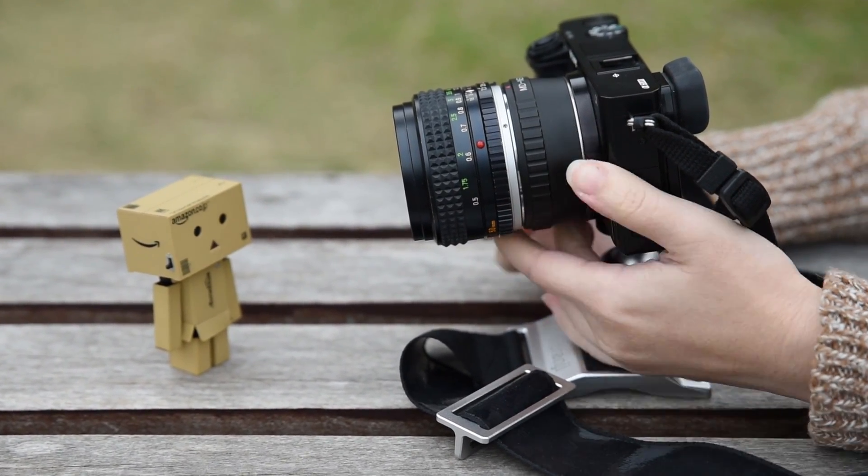In locations where tripods are not allowed, there is another quick setup method called Mode B. With this method, you could enjoy a very easy setup with very low ISO or time-lapse shooting.